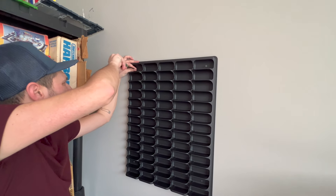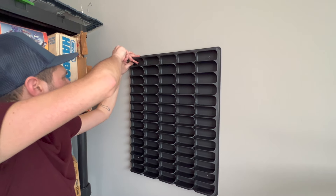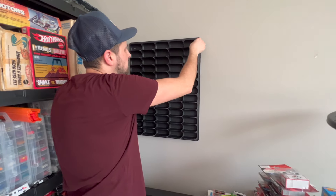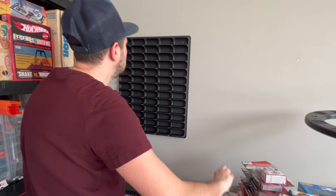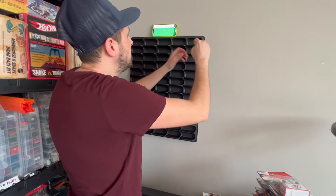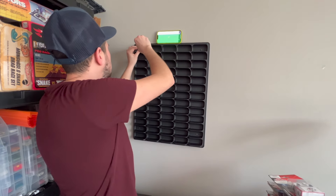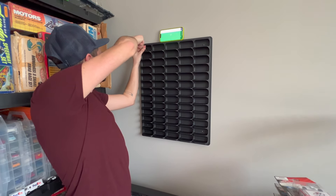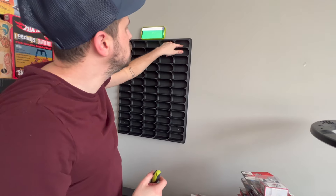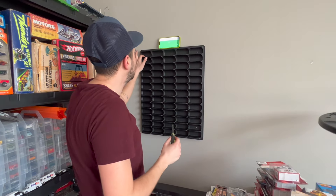I put it right in the center — obviously because I'm human I'm not going to get it exactly in the center. Let's see if it's straight. The screws do stick out a little bit, but if I had a drill and wasn't doing this on camera I probably could have gotten them more flush — that will take a little bit of room away. But if it was a super problem you could just put a different car in that spot.